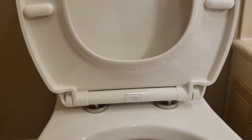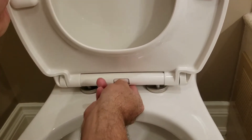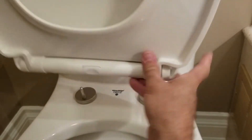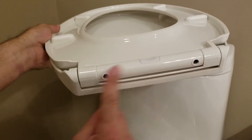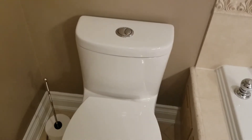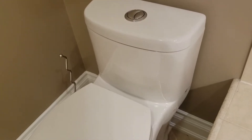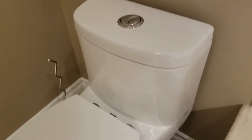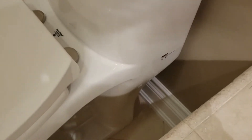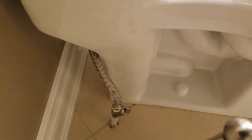To remove the seat it's quite simple — just squeeze this button and pull up. I'll demonstrate: squeeze the button and pull up. To replace it there are two holes on the bottom — just align those with the holes here and that's it. As I mentioned earlier, the rear of the toilet didn't look that great unboxed, but as you can see it's really close to the wall so you can't see it anyway. So it looks fine.